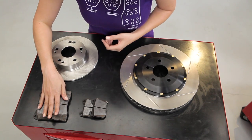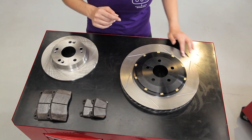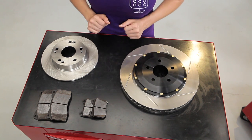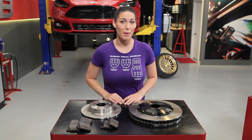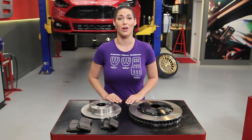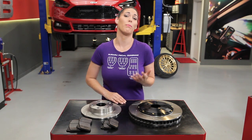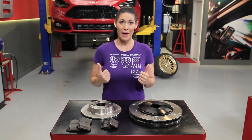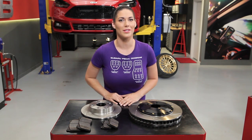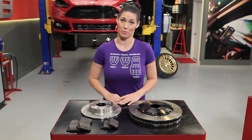Thanks to advances made in the friction material used in today's brake pads, slotted rotors without drilling are the go-to choice because you get the same performance without the risk. Many people will find that these upgrades together will greatly increase their car's braking capability. The biggest thing to take away from this episode is that it's important to upgrade your brakes based on your car's goals. If you're going to bump up the power, you need to make sure that the braking system is up to the task — you don't want to rely on a wall to stop you from triple-digit speeds.